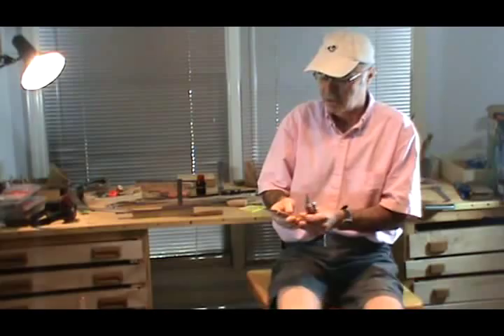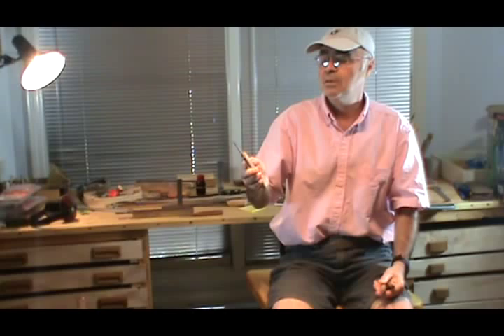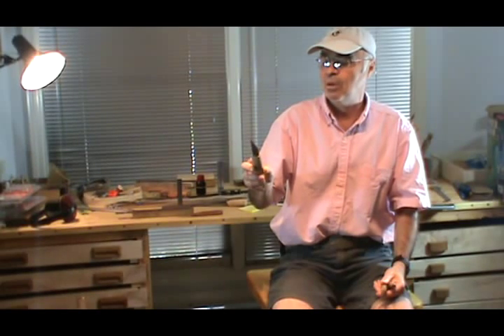Here's another knife, also a three-quarter inch, a slightly larger knife from Hawk. And it's a great knife as well, holds a really sharp edge, works great for instrument making.